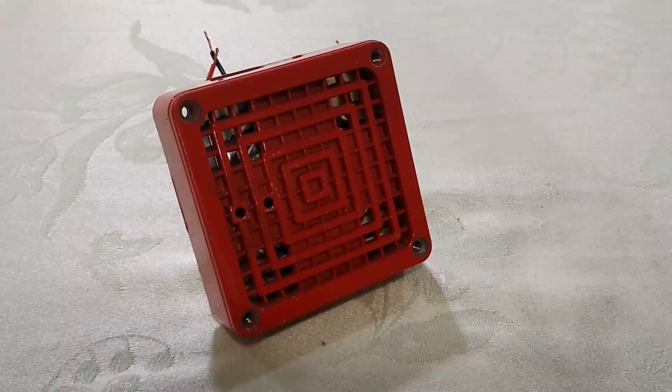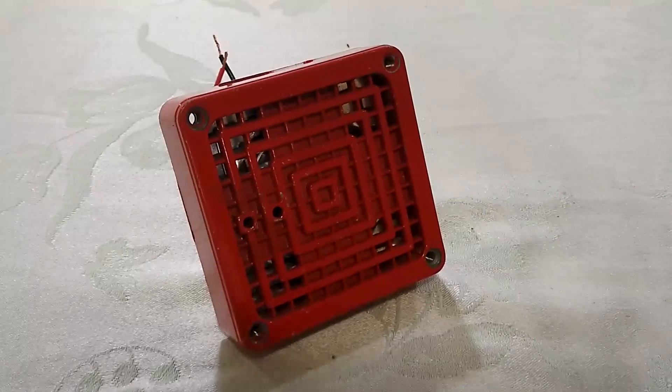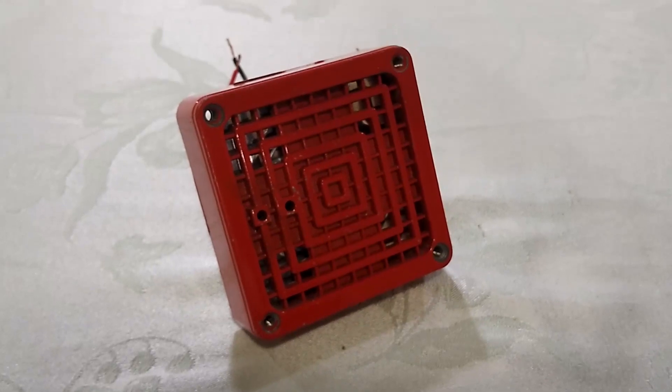Hey everyone, it's Fahrenheit 4051 here, and I'm at it again fixing old fire alarm horns. This time it's my Simplex 2901-9806 Vibratone horn.